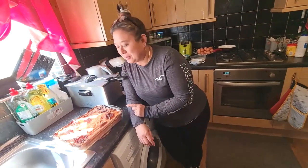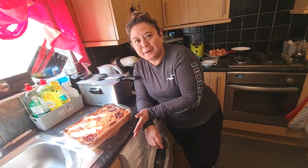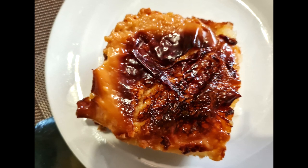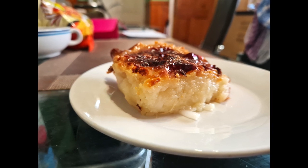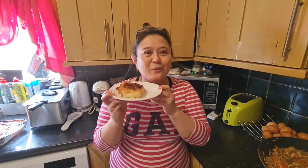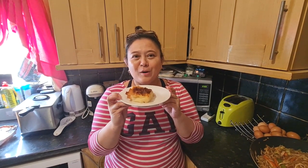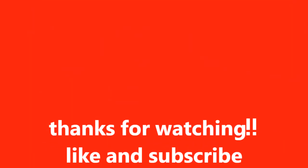Here is the cassava cake I made. Hope you will like it. Later I'll show you when I cut it. Here it is — hope you subscribe and hit the bell button. Thank you very much, bye!